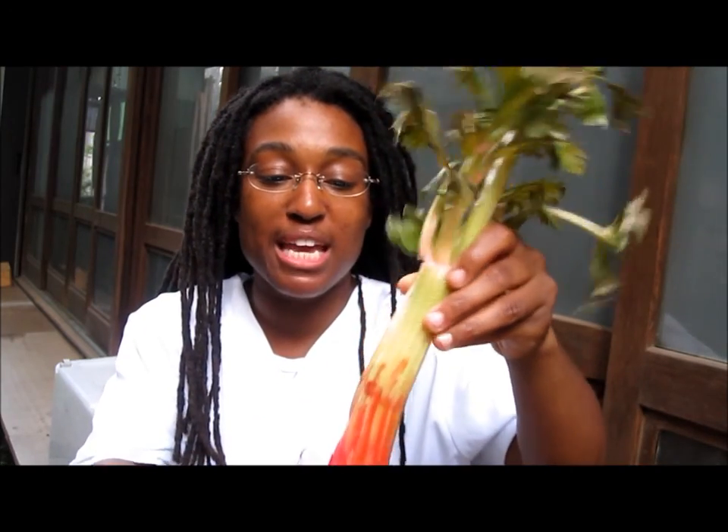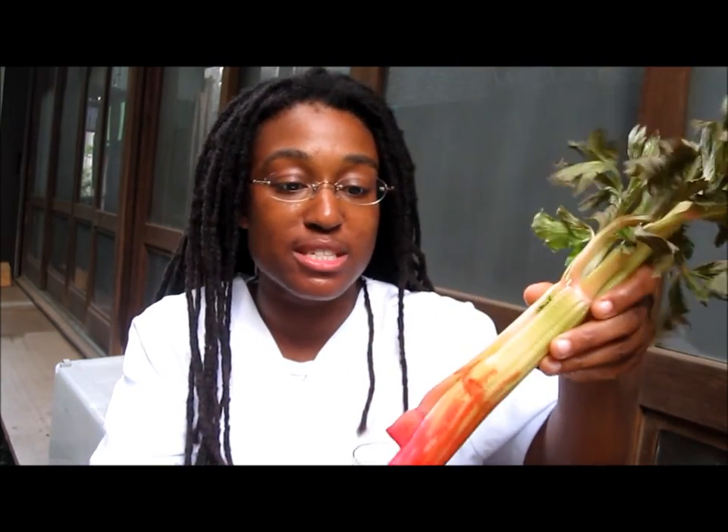I let this sit almost all day, and I came back to see how my celery looks now. Here it is — I'm taking it out of the water, and I'm going to see if you can see what happened.